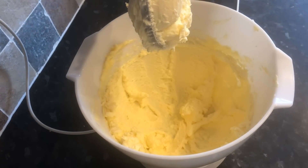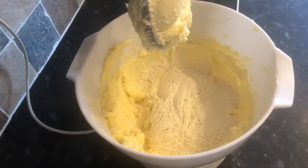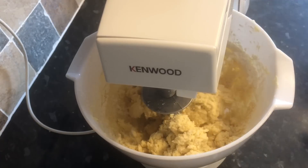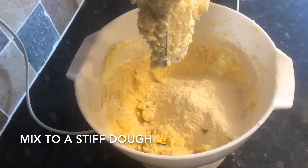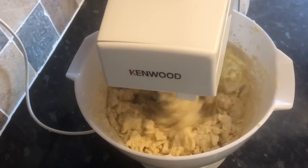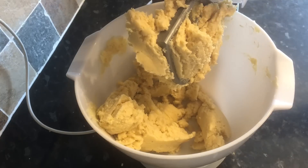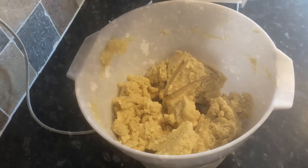Once your egg is thoroughly combined, start adding your flour. I like to do this in two stages — put in half, which is 250 grams of plain flour, give that a good mix, then add the other 250 grams. It stops the flour from flying about too much. Give it a good mix and it'll form a really stiff dough. At that point, flour your work surface and tip the mixture out, forming it into a ball.